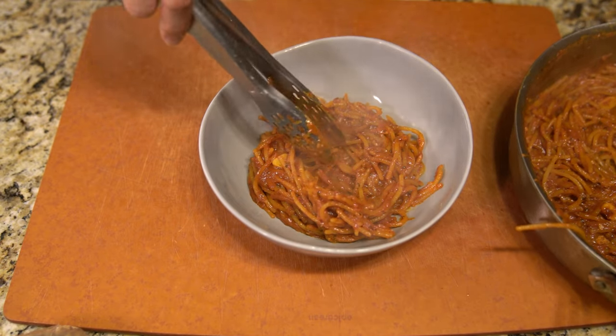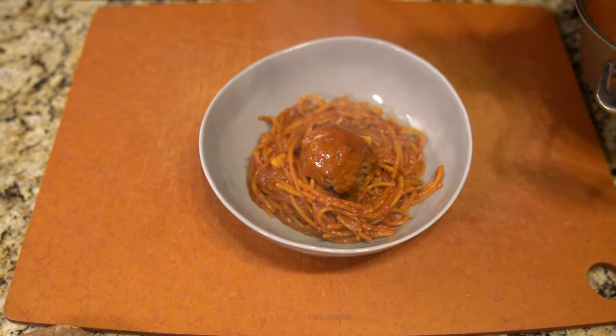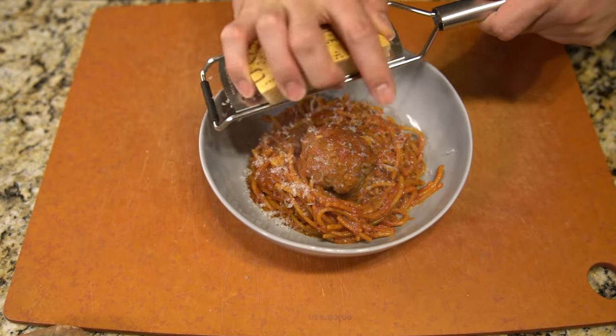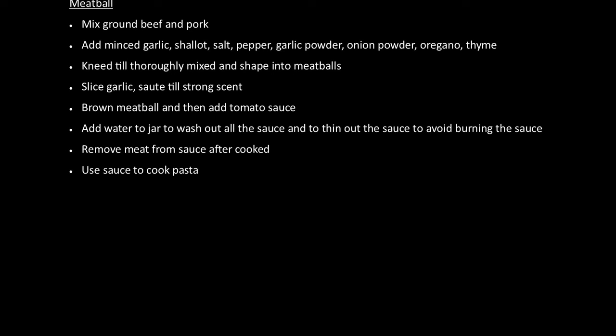I think I honestly could have done a lot better because over time as I was stirring the pasta, a lot of it broke — and as you can see, it's quite broken and short now. Sorry Italians! If you like this recipe, click like and subscribe and hope you come back next week for another episode. Enjoy!